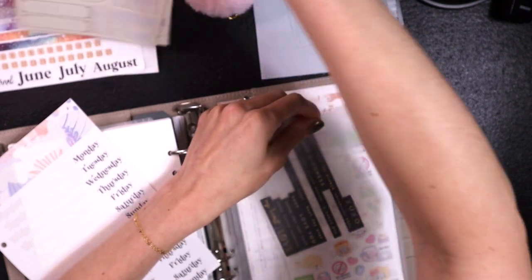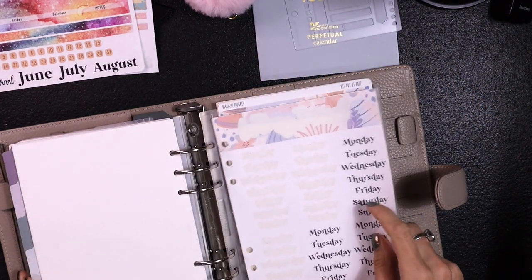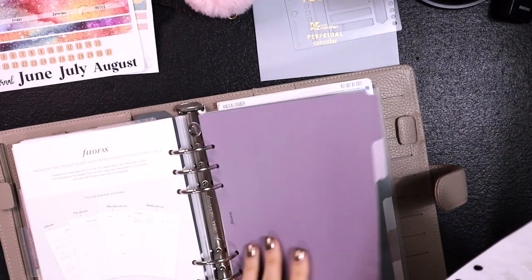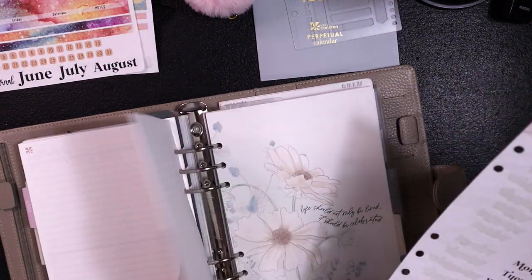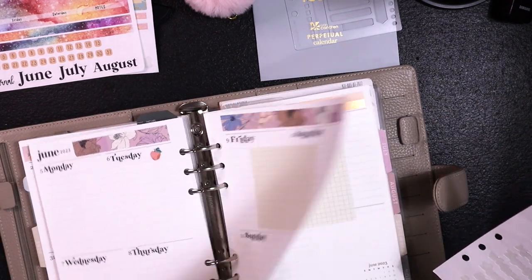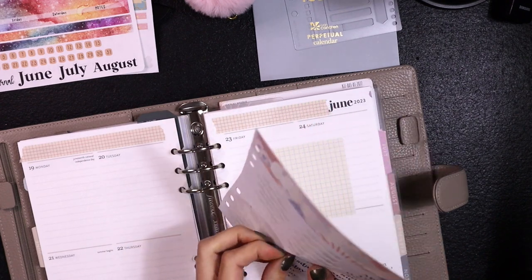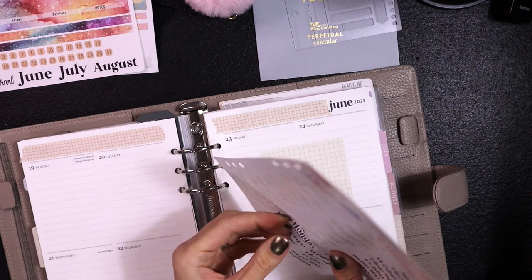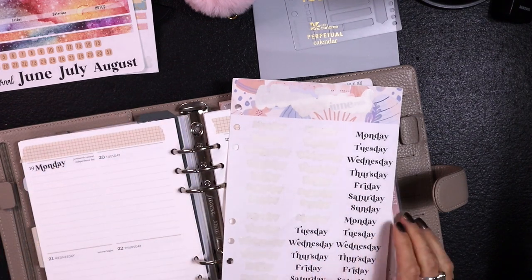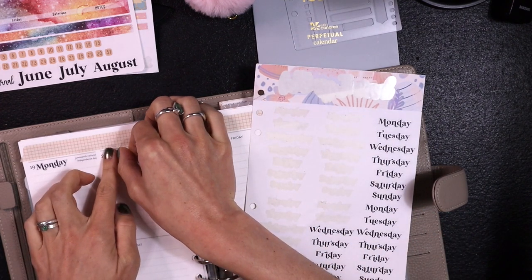I'm really trying to use all my stickers. I like things in clear pockets because it reminds me what I have to use. This could be like a sticker organization section with these tabs. I know I have some more day covers I could use — I'm trying to use all my day covers. This was like a test sticker sheet so they didn't cut all that great, but they're still usable. I liked that it was pre-punched so you can stick it in your planner.